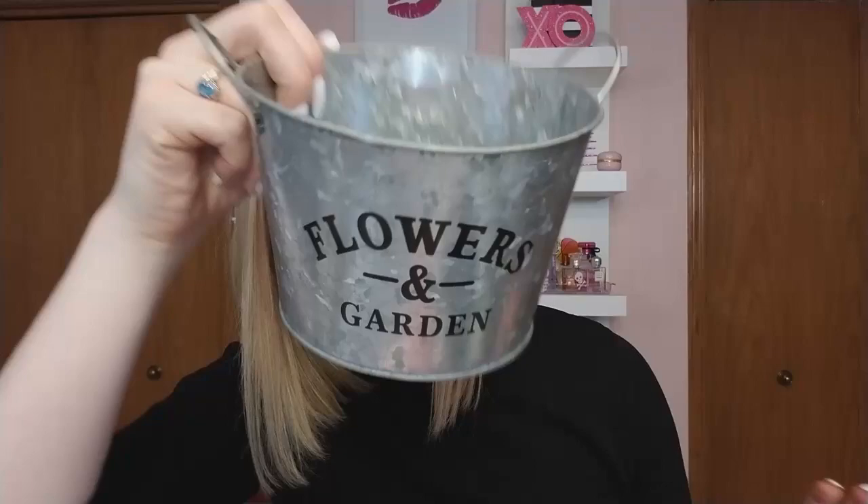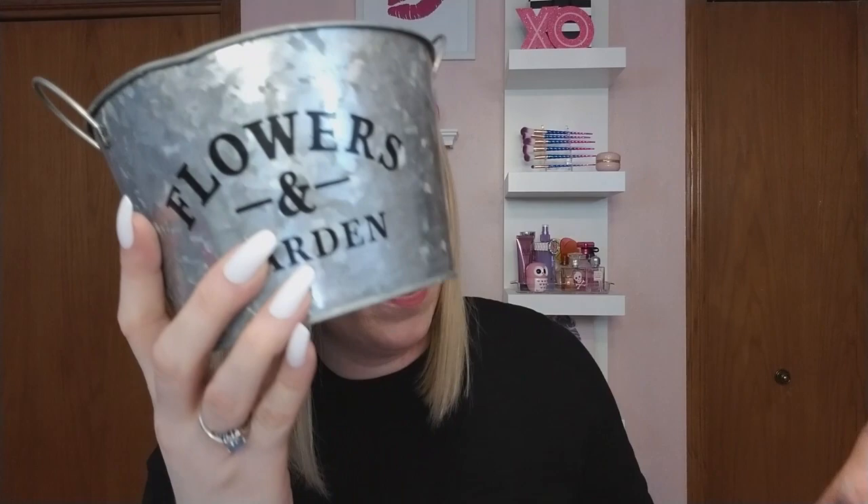I saw somebody else haul them and that's exactly why I went looking. I found only one of the larger size — it has a dent but I think the dent gives it character, makes it look more antique and used. They're just so beautiful, such an upscale look. There's the tall bucket kind and then a shallower bucket. The taller ones have handles and the shorter ones don't. You can put them in your garden or make beautiful floral arrangements with them — there's no limit to what you can do if you're crafty.